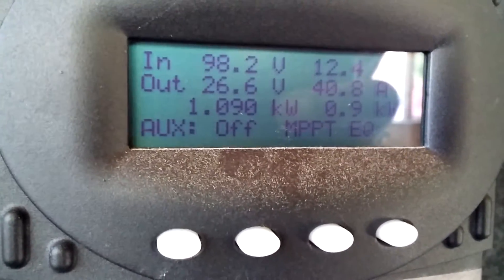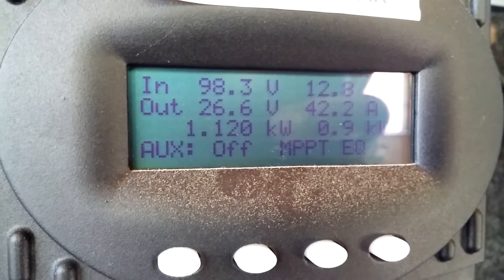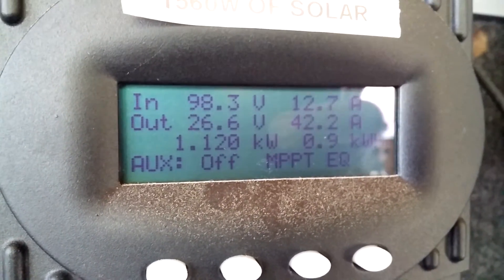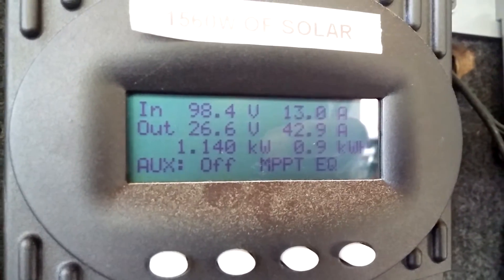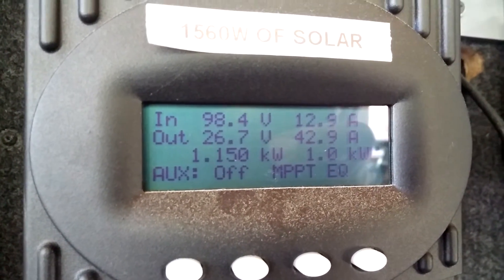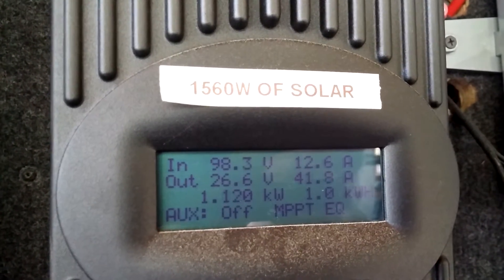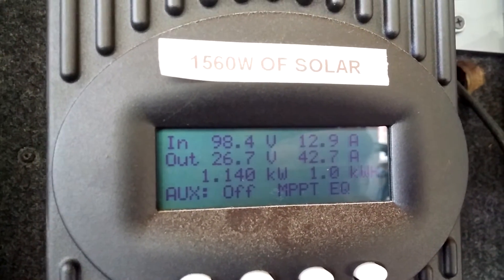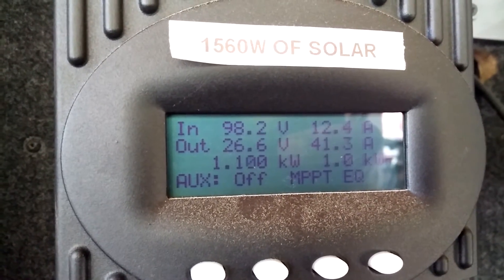My panels are facing west, and I've seen a peak out of this of 1300 watts so far. I just went up on the roof to wash the pollen off the solar panels.